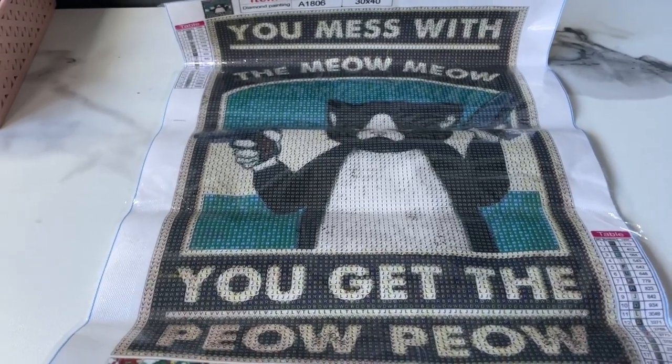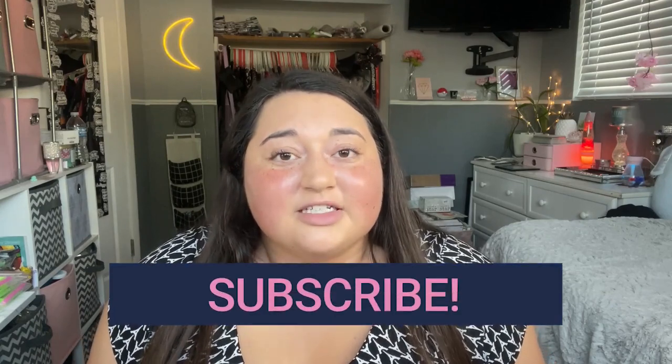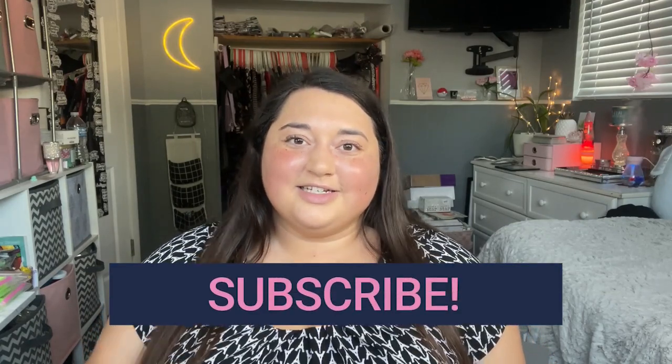So that is our final diamond painting. We got so many amazing and fun diamond paintings today — that was a super fun unboxing! Today's shout out goes to Kelly Leonard. Thank you so much for watching, and for everybody else, make sure you're subscribed for a chance to be featured in next week's video. I'll see you all next time!